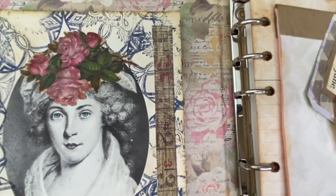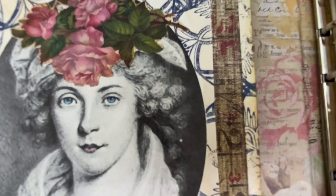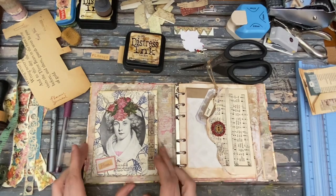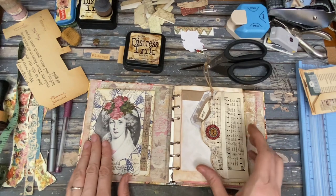Isn't she pretty? I made her eyes blue too — I don't know if you can see that, but they're blue. I colored them. She's just in black and white and I thought she needs blue eyes. So that was silly.